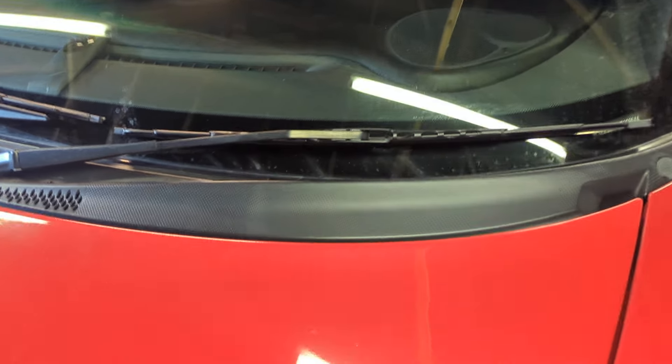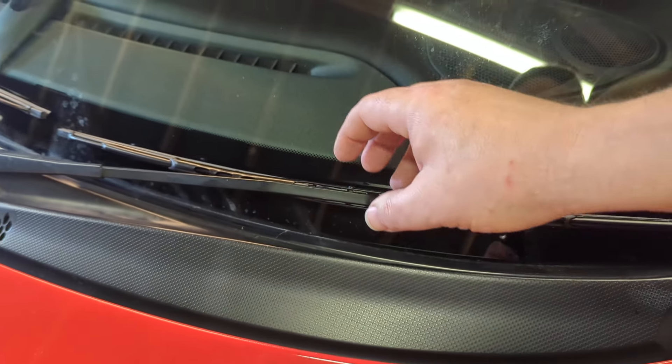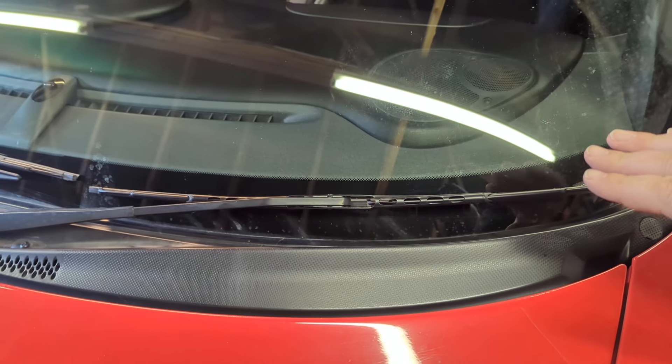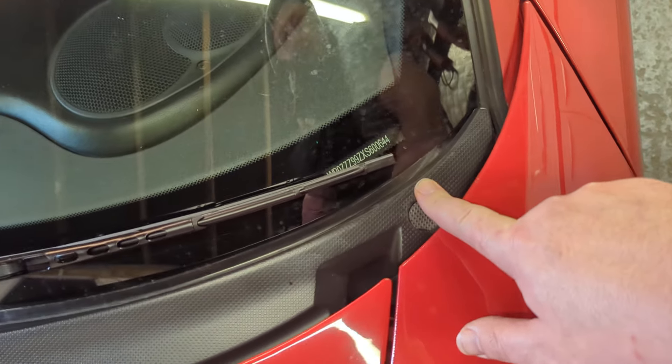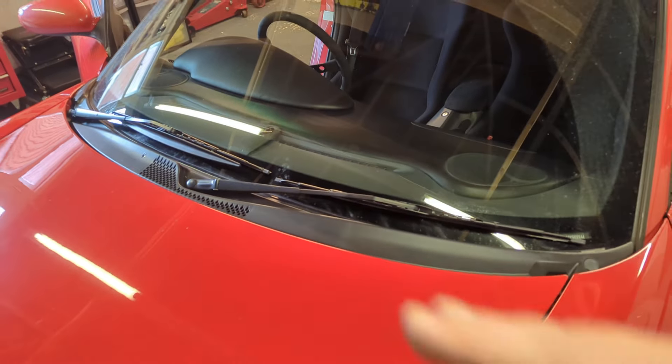The wiper which doesn't have the plastic bit on it — again you've got to pop that out, flip that round. You will notice a curve on it. You want the curve going upwards. If it goes downwards, you run the risk of it clipping into your scuttle. The whole reason I'm doing this is all the wiper blades were smacking into the scuttle, so every time I was driving the car it was like someone was tap dancing on your head.